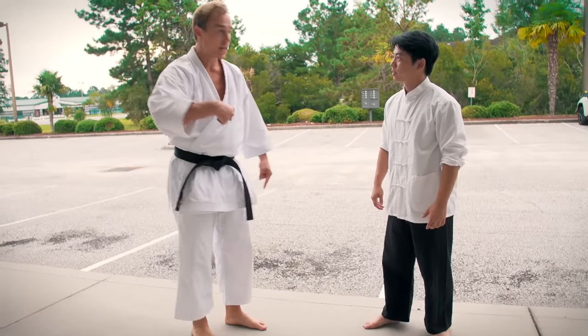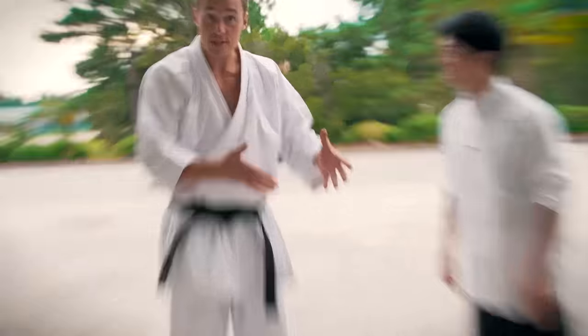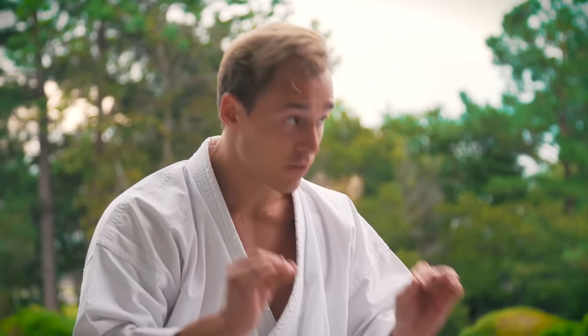You just did the exact same move against me. These are the first steps in the form, and the old masters said this was the most important form in karate. It's called Naihanchi Shodan, or Tekki Shodan in the Shotokan style.